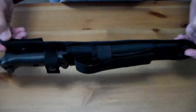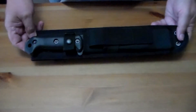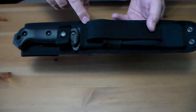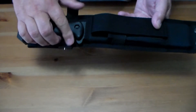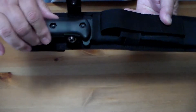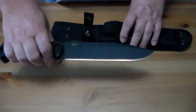It comes in this Kydex nylon sheath, and the sheath is rather interesting. The two main drawbacks I have are that on the sheath there's only one way to retain the knife, and that is this snap. It kind of wiggles around in there and will slide out fairly easily, so if that snap fails this knife could fall out.